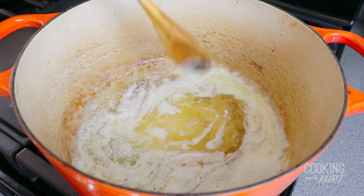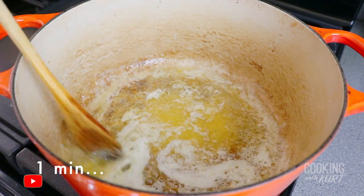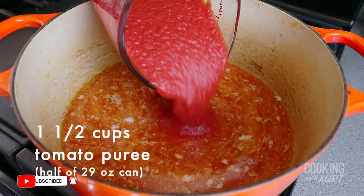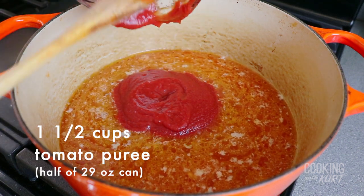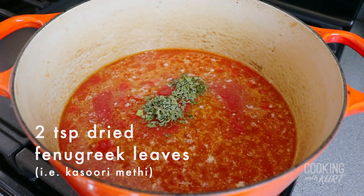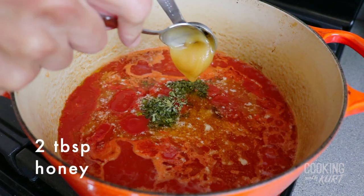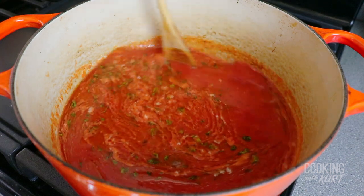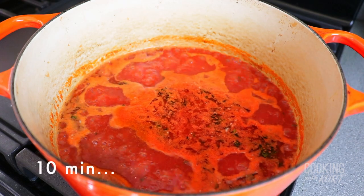When the butter has melted, add in 2 teaspoons of ginger garlic paste and sauté for 1 minute. Add in the strained spiced tomato mixture, 1½ cups of ready-made tomato puree (about half of a 29-ounce can), 2 teaspoons of dried fenugreek leaves (also called kasuri methi), 1 teaspoon of garam masala, and 2 tablespoons of honey. Mix all of this together till it's well combined. Let the mixture come to a simmer and let it cook uncovered for 10 minutes to thicken.